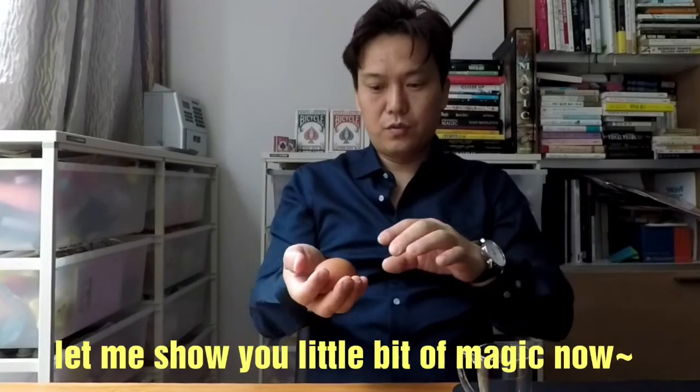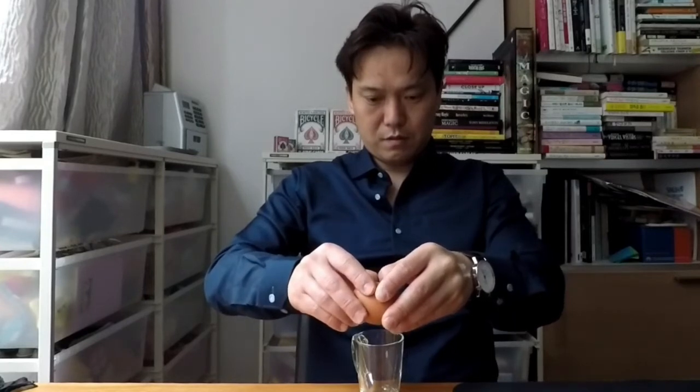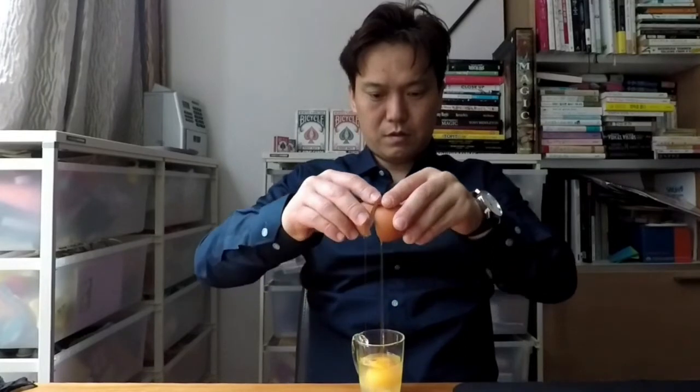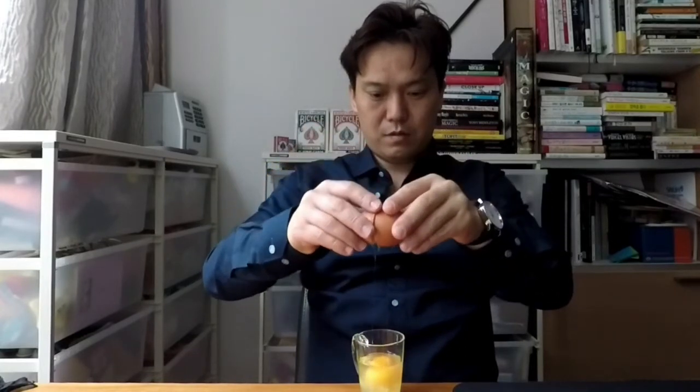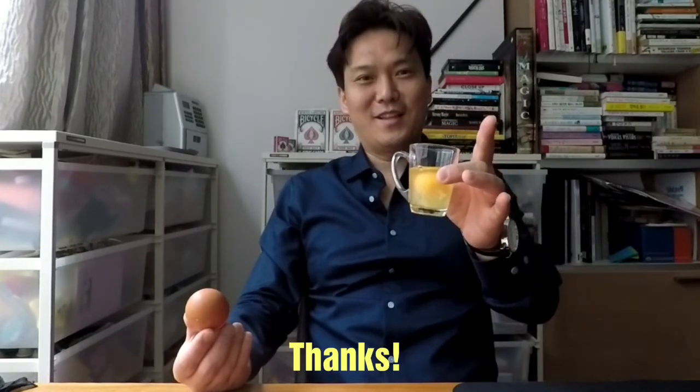And so that's it. But actually, I'm gonna show you something like this — I will pull out this black thing and then break it. So thanks for watching. This is my magic with egg and handkerchief. Thanks.